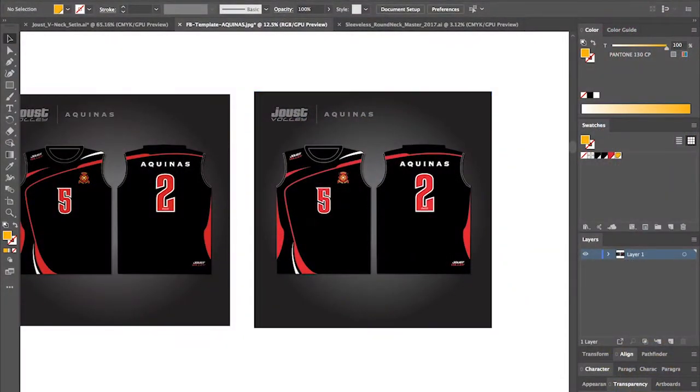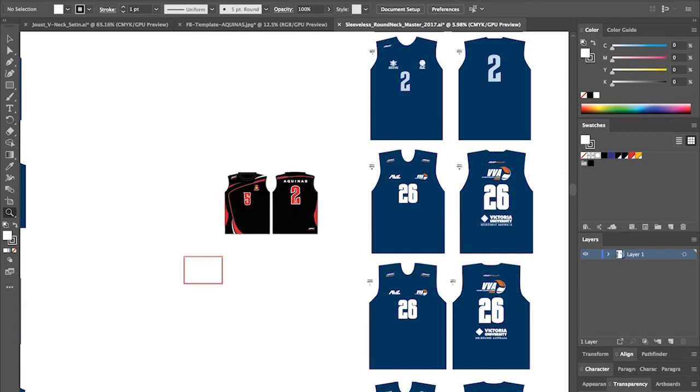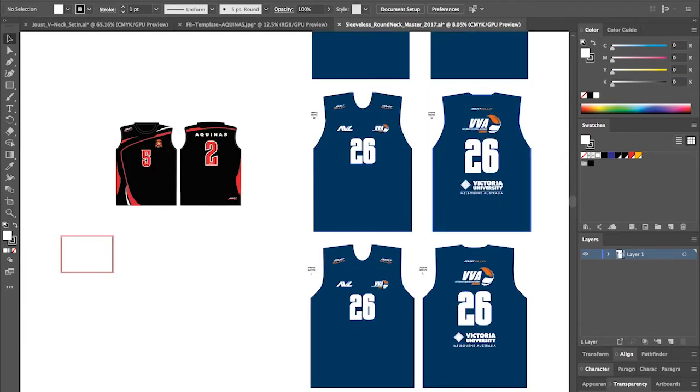I've already opened up our master template for a sleeveless round neck top, so I'm just going to copy this proof into our template. For the purpose of this video we're just going to do one size — I'm going to focus on getting this men's medium top.